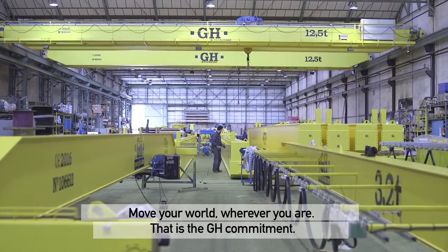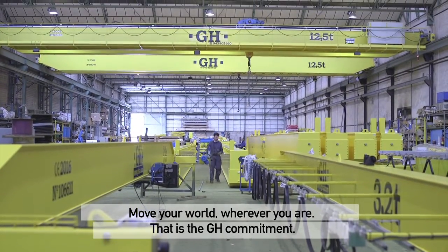Move your world, wherever you are. That is the GH Commitment. Lifting your world.